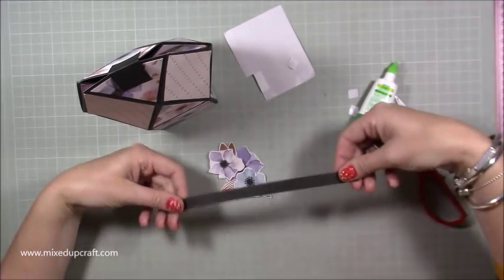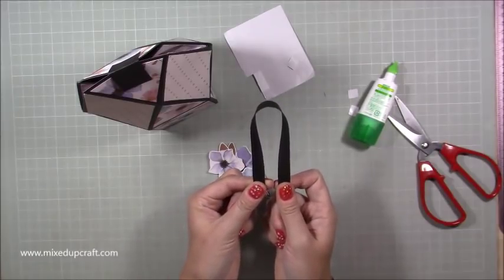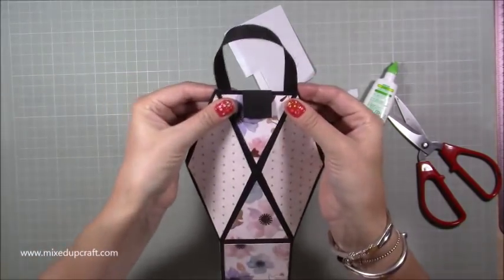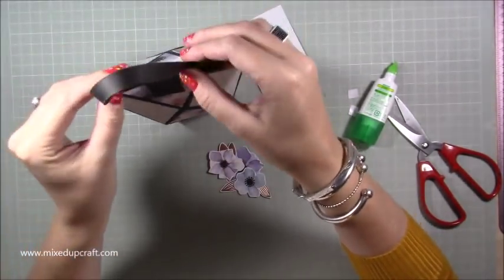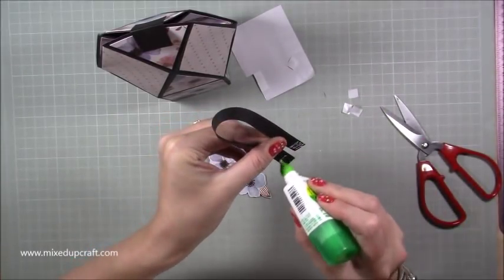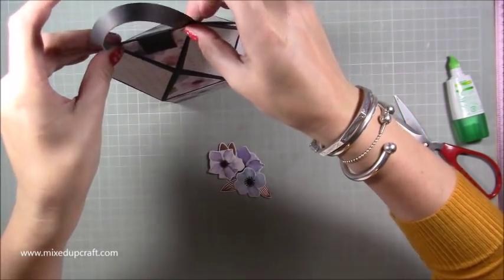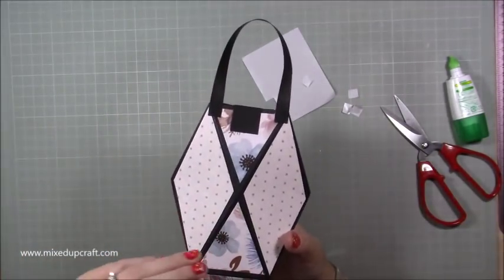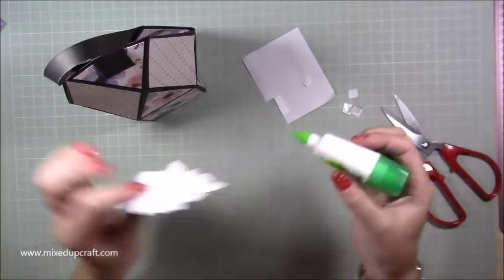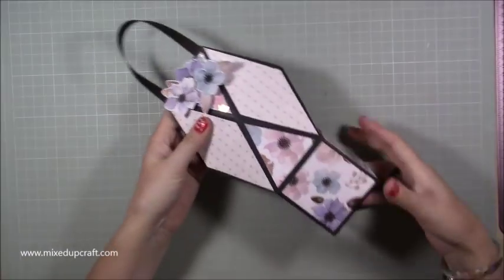Before I stick the embellishment down, I'm going to put the handle on. Put your finger and thumb on each end so your thumbs are facing up, and just bring it round towards you keeping your thumbs facing up - that's how you shape a handle. Put a little bit of glue on each side and just stick it on. There's the back - much neater now without that white piece. That's how the back will look and the front - I absolutely love this.